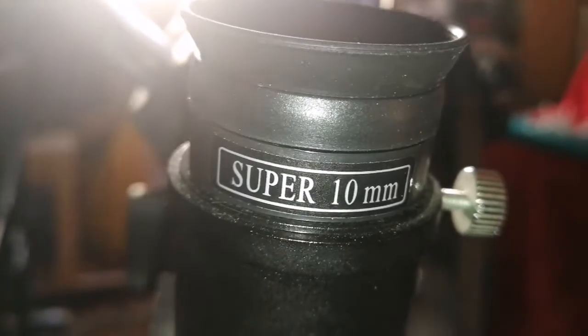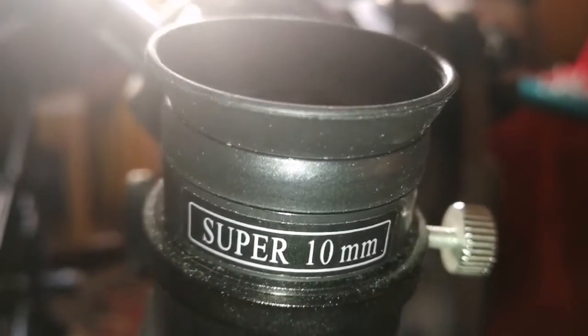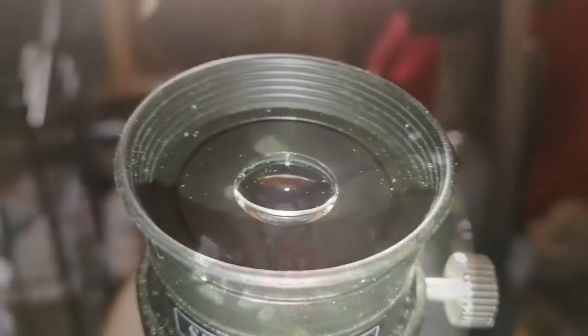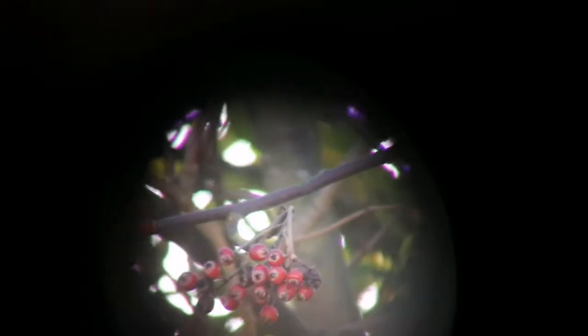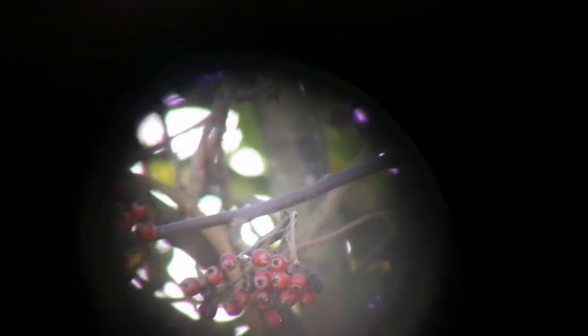For the sake of fairness, I am now going to show the Skywatcher Super 10 image quality. The field of view is very narrow. Focusing is difficult sometimes. It goes to a nice focus though — the purple fringing is present, and the field of view is not very wide, but it's acceptable. It's not quite at the level of the Starguider or the others.